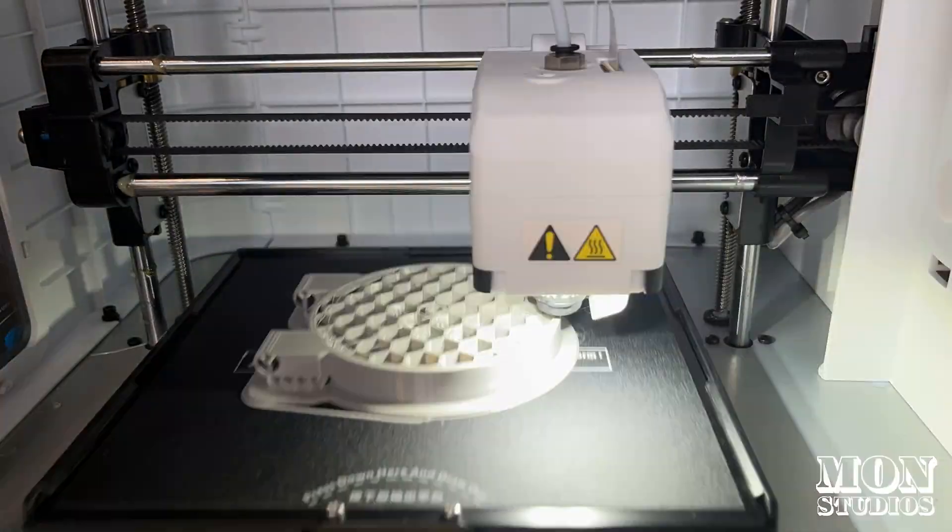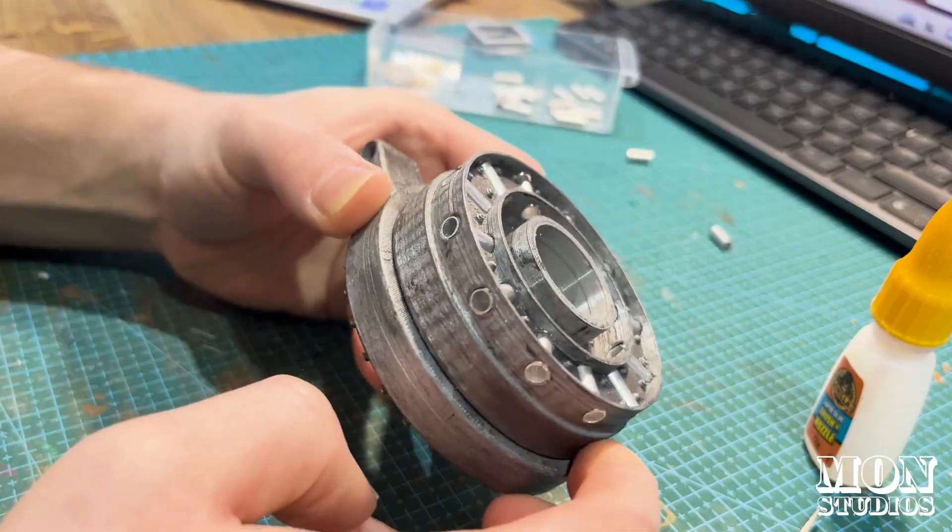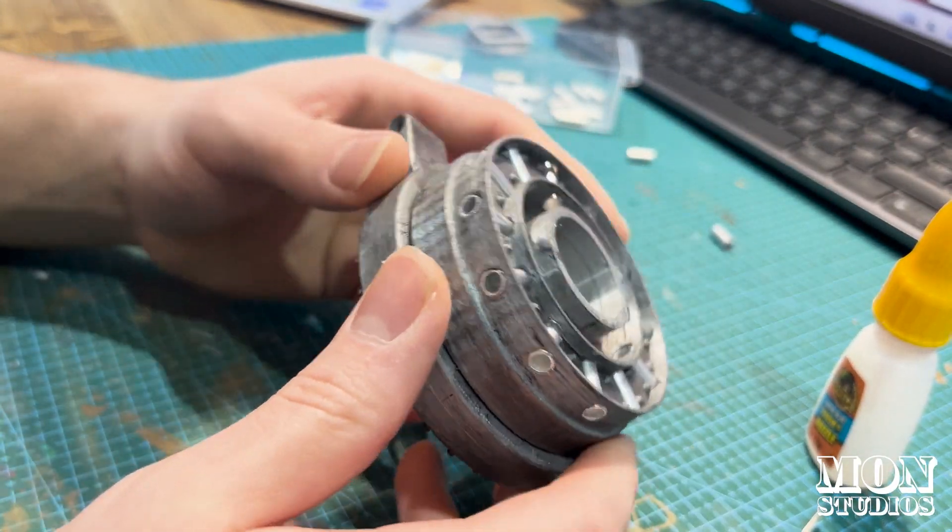We started off by designing and 3D printing the vault door itself, then getting it sanded down and painted to give it a really rustic, aged look.